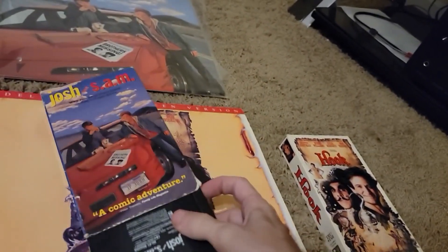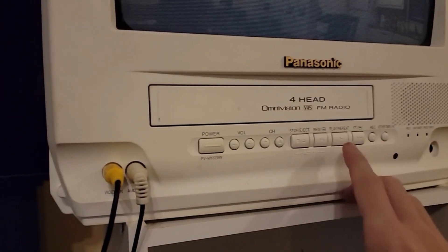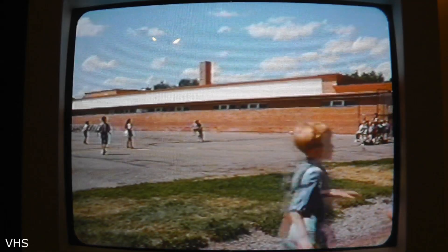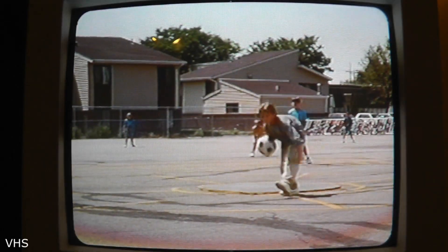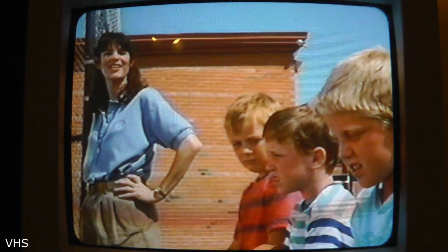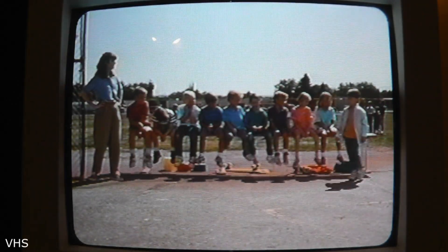So this should be the ultimate comparison between VHS and Laserdisc on a CRT. First, we're gonna use Josh and Sam, so we'll get the VHS movie out here and put it in. And we'll see what this looks like on this TV.